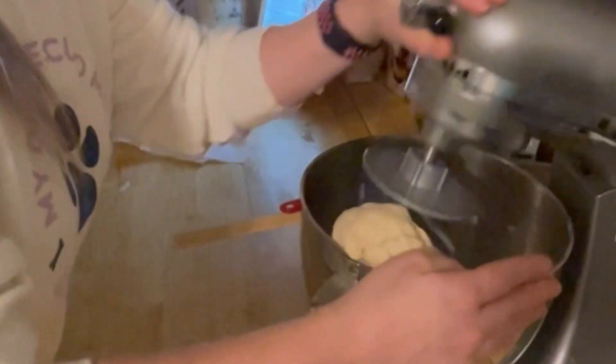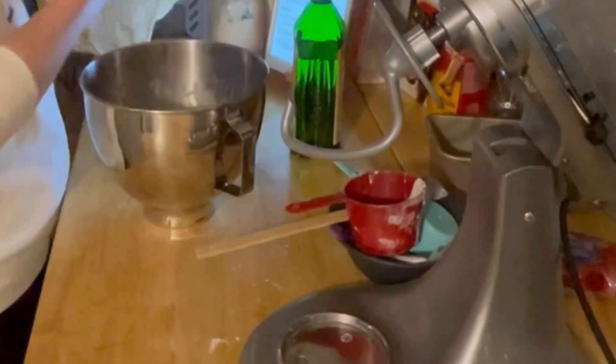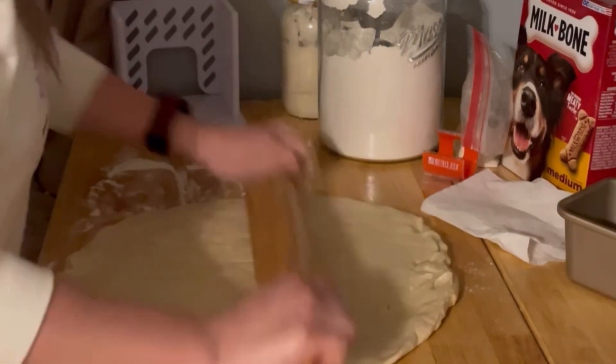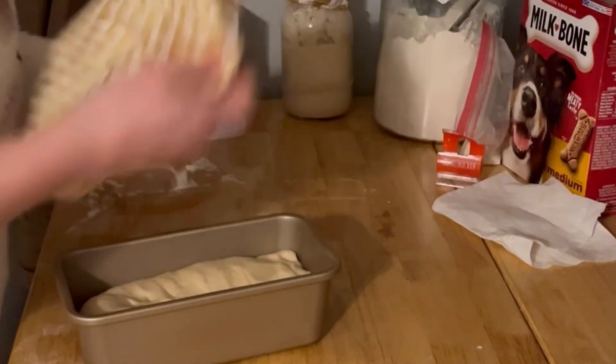That's all you got to do — sit it for an hour, then let it sit for another hour. Smack it, pound it out, get some frustration out. After you let it sit for one hour and then an hour again, then you take 30 to 40 minutes to just freaking bake it, and then it's done. Look at that — she's delicious!